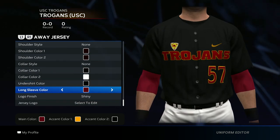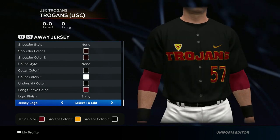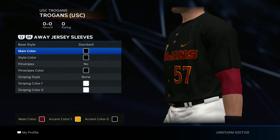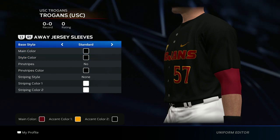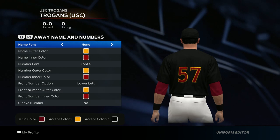For the jersey, you want to go all black, standard base style, no pinstripes, no piping style, no shoulder style. Undershirt: black long sleeve, maroon. Then go ahead and throw on that jersey logo — it should look like this. For the sleeves, go black, black, standard base style, no pinstripes, no stripe style.